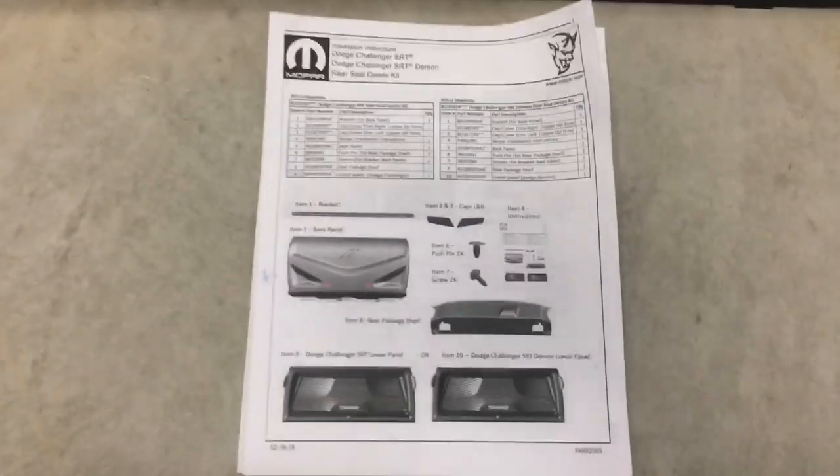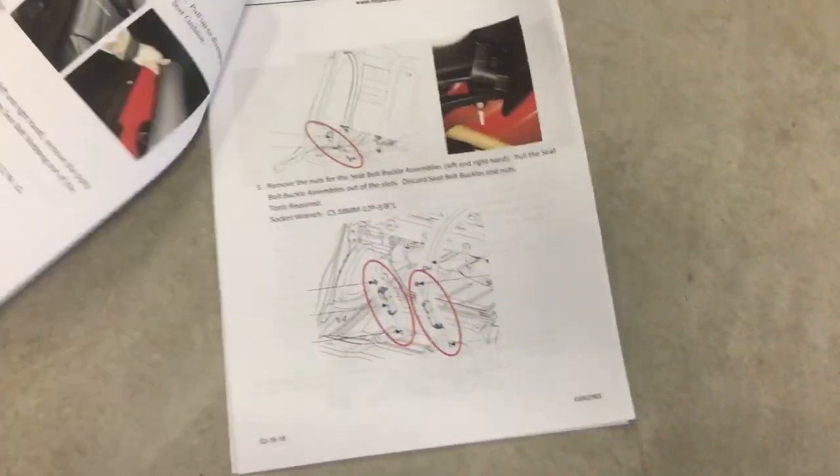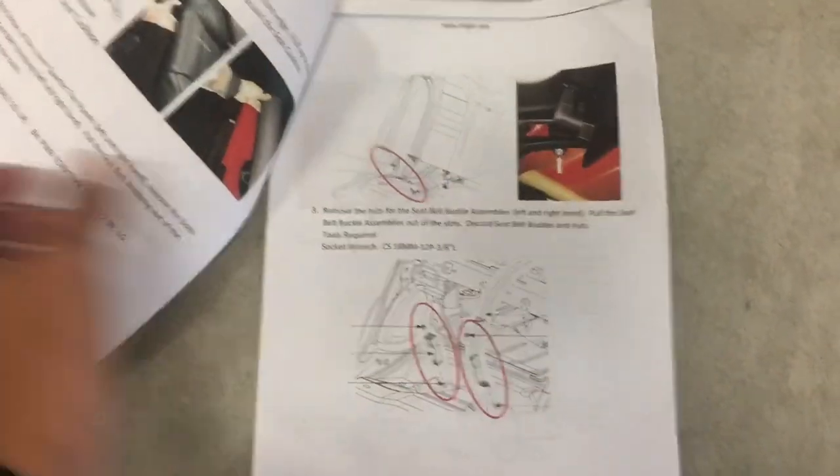The instruction booklet is actually very detailed. You look through it — everything is pictured, numbered, and highlighted. So it shouldn't be too difficult to follow along and replace your back seats with this.